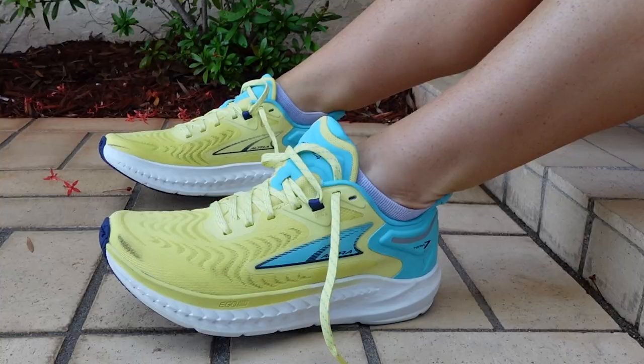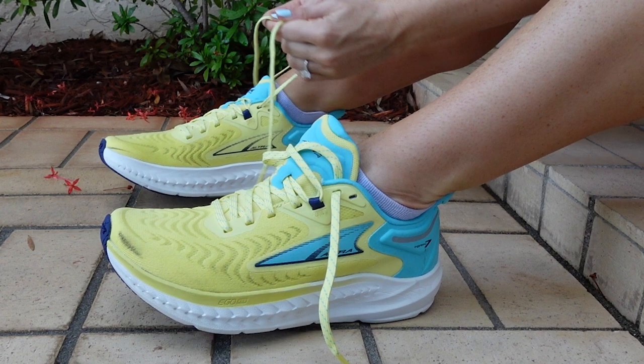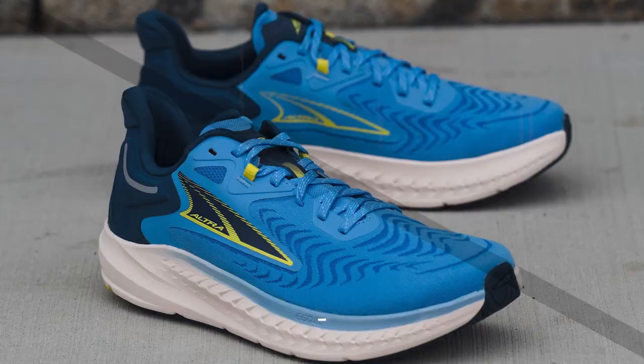Fleet Feet reviewers thought that sliding into the Torrin 7 felt akin to slipping into your cozy sweatpants after a long day in formal work clothes, and we'll explain why in this video.